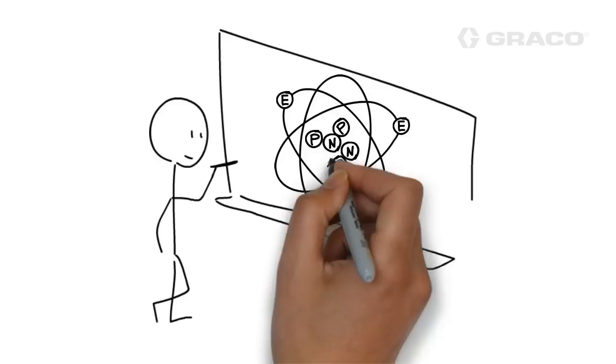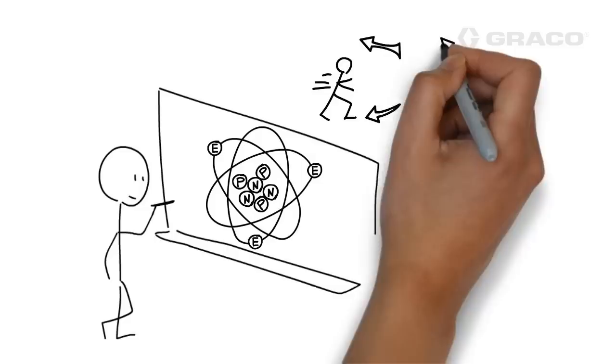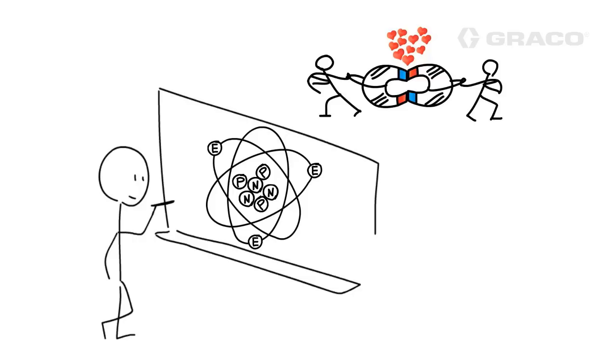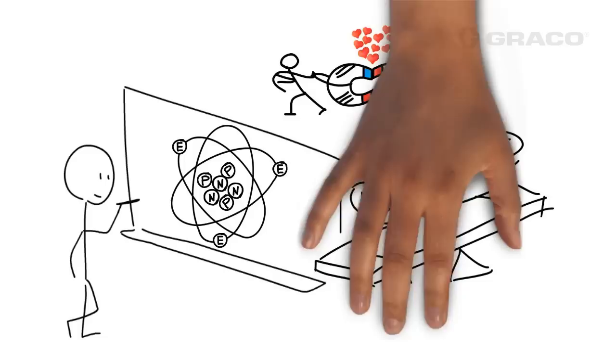Here's another jog back in time. Remember playing with magnets? If you take the north poles of two magnets and try to put them together, there's a natural tendency to repel, which is the same result if you try to put the two south poles together. However, if you line up the magnets north pole to south pole, there's a natural attraction pulling the two magnets together. The same is true for protons, electrons, and neutrons — like charges repel, and unlike charges attract.